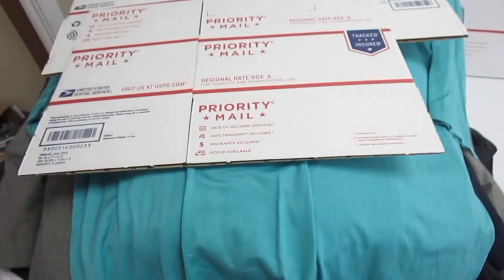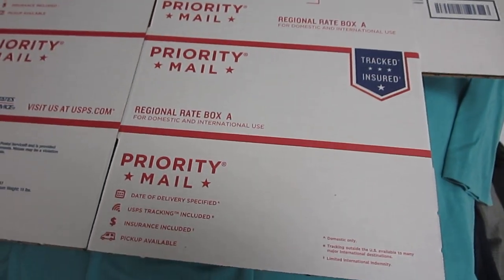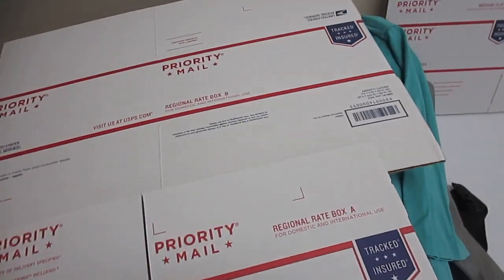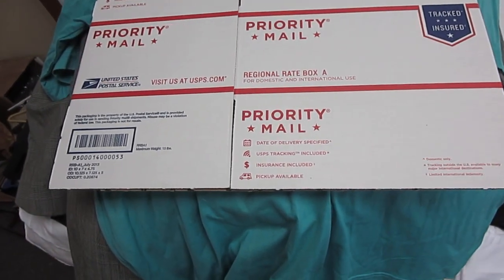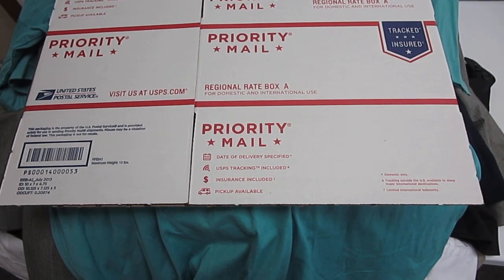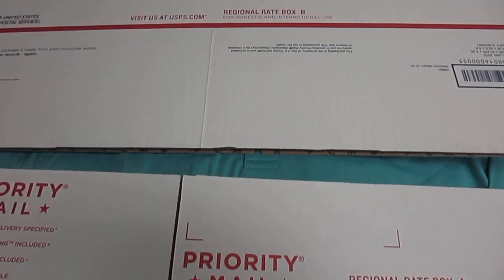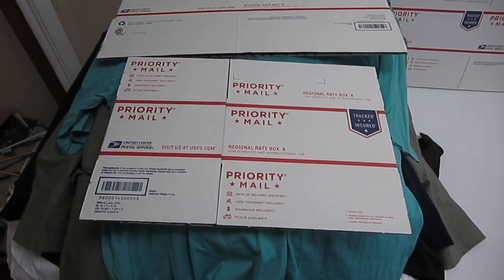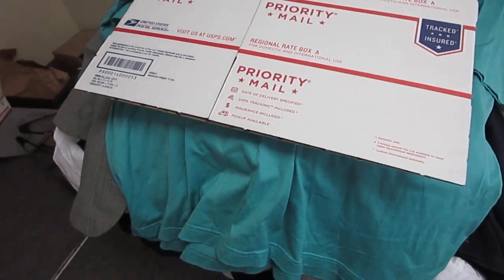The first method for shipping out a blazer, sport coat, or a suit — and this is probably one of the most popular methods I use — is the Regional Rate A or B boxes. As you can see there are two different sizes: the Regional Rate A box and the Regional Rate B box. It's going to depend on the location of the shipment. If you're only shipping a few states over, this is often the cheapest method. If you're shipping from the east coast to the west coast like California, it's probably not in your best interest to use these boxes since the rates are best when shipping within your region.